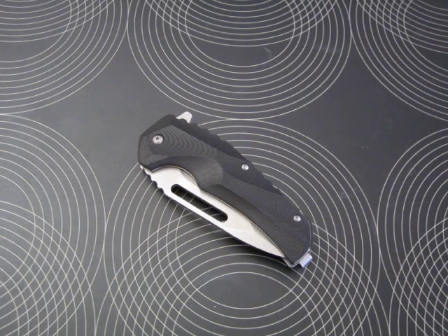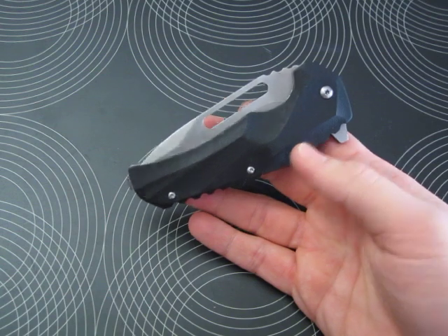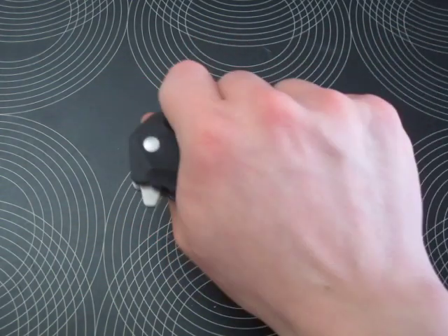What's up guys, this is the Brous Blades Reloader clone. I have to say I highly respect Jason Brous and all his work, but unfortunately I can't afford to buy one of his knives just now. This is why I got this blade for $22 shipped, made after the original Reloader — not the mini Reloader.